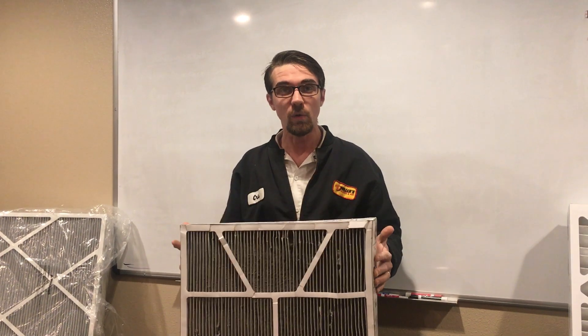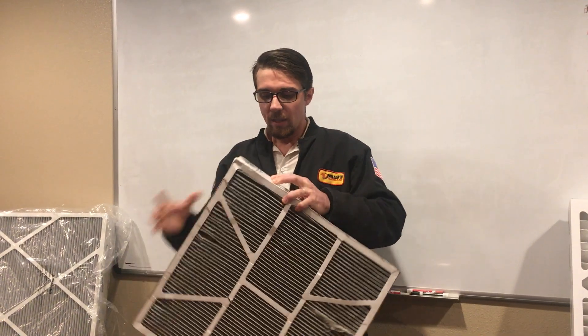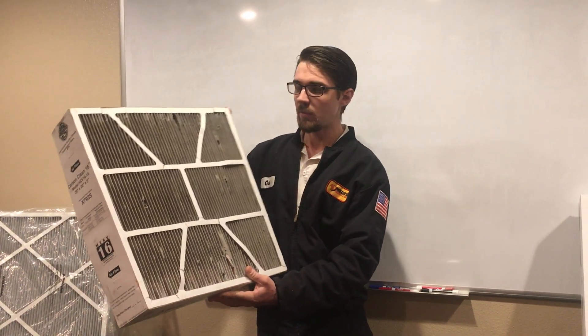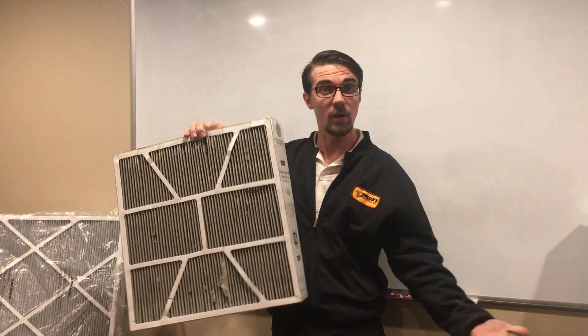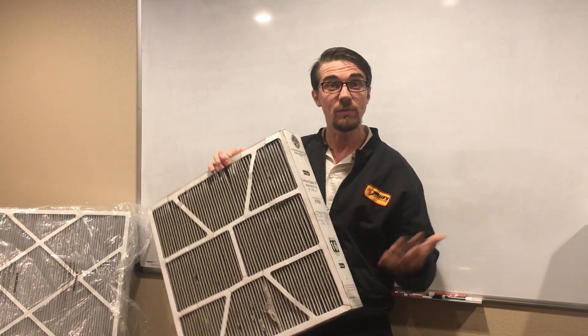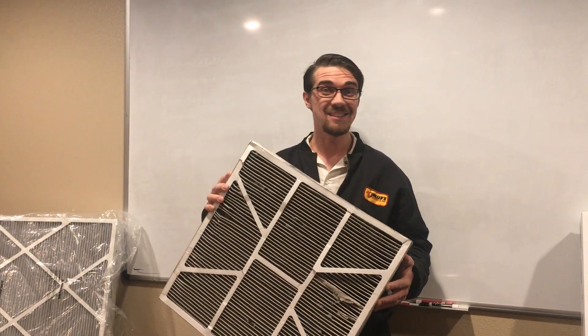There are certain things you can look for in terms of filter quality and how long a filter lasts. This is one of Lennox's high-efficiency filters that we sell here quite often — some of you may have this in your home. This is after just a couple of months with an air scrubber or protector product. If you have a UV light or an air scrubber, it can actually cause the filter to work much harder and more efficiently, so it may not last as long.